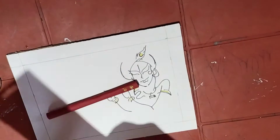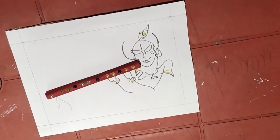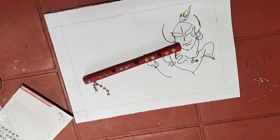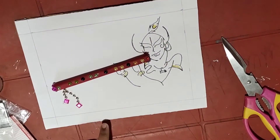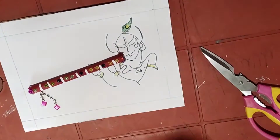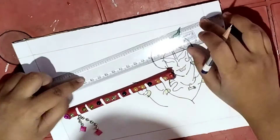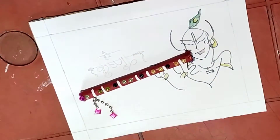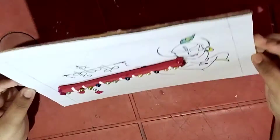You can also decorate the flute using bindis, decorative items, etc. After completing the drawing, I am writing here 'Hare Krishna' in Hindi. You can also write any other quotes or 'Happy Janmashtami' in Bengali or English if you want. After writing it with pencil, I am outlining it with black marker.